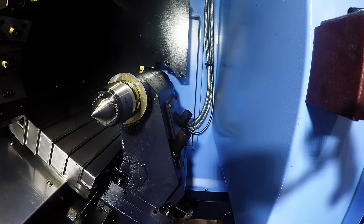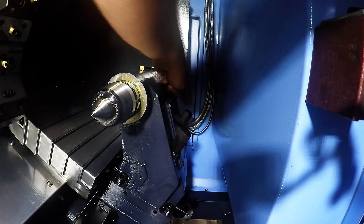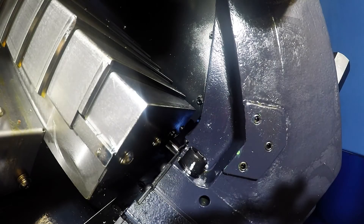When you need to use the tailstock, there are a few things we need to do in order to position it in the right spot. First, we need to loosen these two bolts. Usually there is a wrench below the control that will loosen those bolts. Once you have those two bolts loosened, the tailstock is free to move.